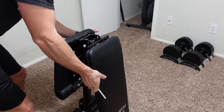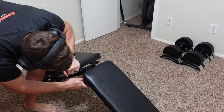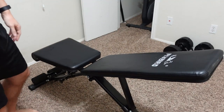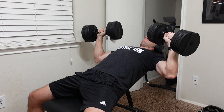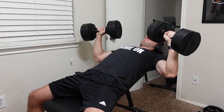The Flybird Adjustable Bench is just that — a bench you can adjust in seven different back positions or three different seat angles. This adjustable bench is meant to supplement other items in your home training, such as dumbbells. Dumbbells are the primary piece of equipment I use almost every single time I use the adjustable bench.